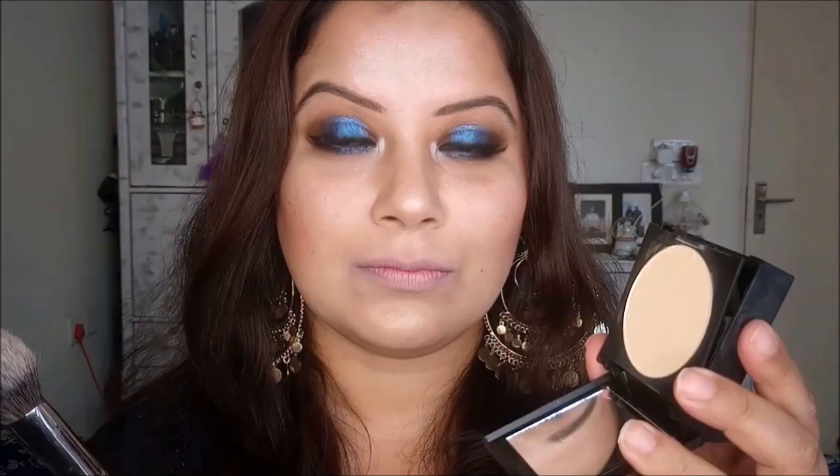Now I am taking Sugar Cosmetics Banana Compact to set my concealer. If you have dry skin you can avoid this step, but as I sweat a lot, I am setting my concealer a little bit by dusting powder on it. I am also preparing my cupid's bow for the next step by setting it with this powder.